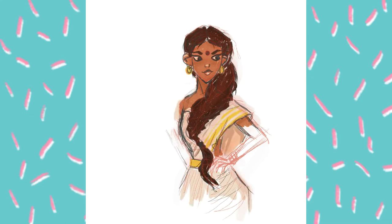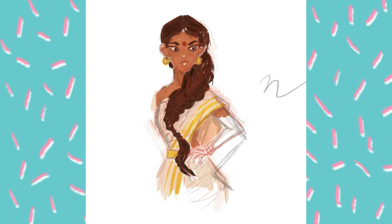Then I made a color try — like a color block — just to test the colors I wanted to use. I decided to make my character in a simple bash sari. As you can see in the video, I could not decide where to put the hands.